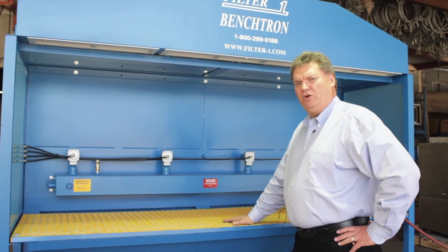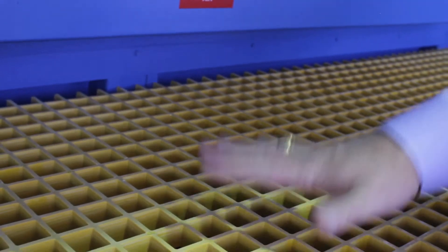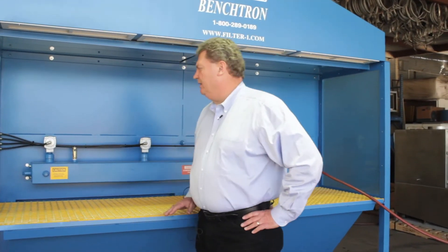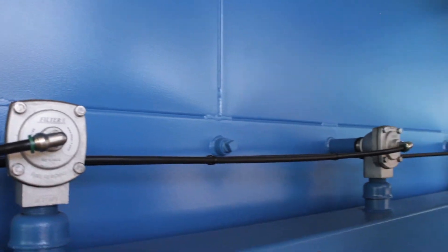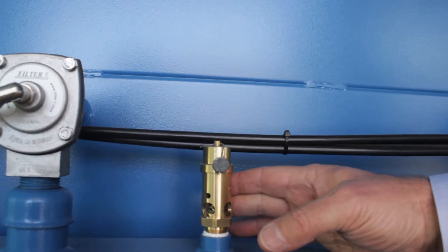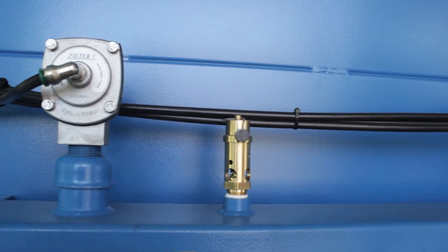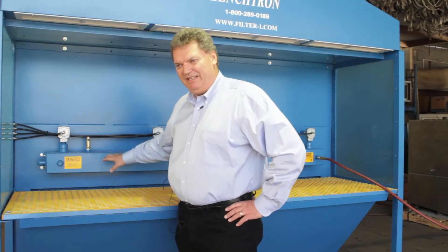This is the work table portion of the Benchtron. What you have is a downdraft through the grate and a little bit of backdraft off the back of the grate. These are our pulse cleaning valves. This is the overpressure relief valve in the event that your shot pressure is higher than this manifold is designed to take, so it can and will relieve, but it relieves in a safe manner.